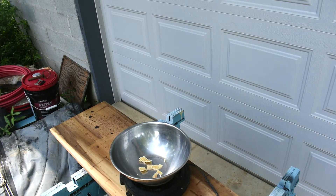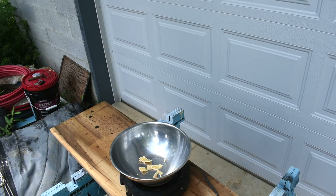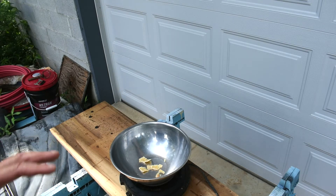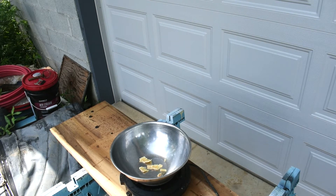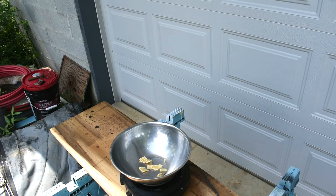The first video I ever shot was on making top bar starter strip frames, and I had people comment that that was absolutely not the way to go, that that was really dangerous, etc. We're starting to get the wax to melt now.